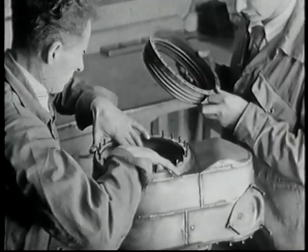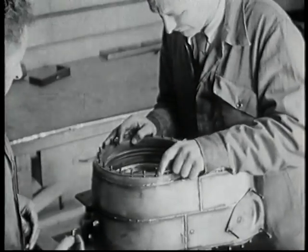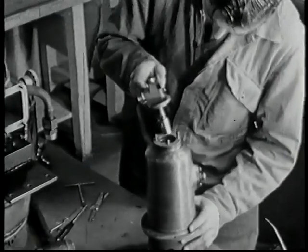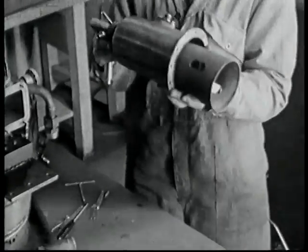Following the seal which has just been placed in position, we have the metallic bellows, which permit the exhaust cone to expand without distorting.